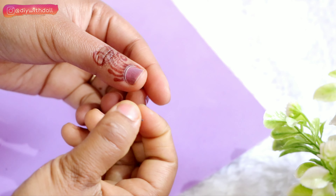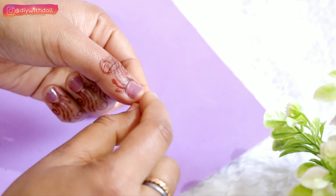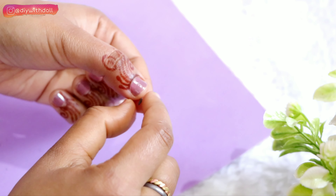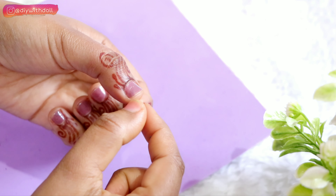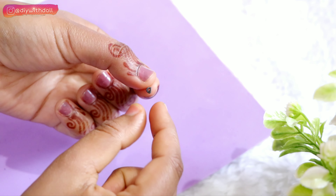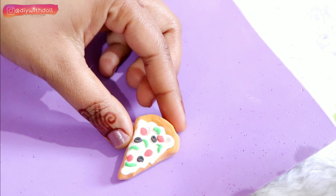Now I will use black clay for the black olive topping. I will shape it using my finger into a round curve and place it on top of the pizza. Guys, let me know in the comments how you feel — does this pizza look realistic? So now it is done, my second junk food is complete!